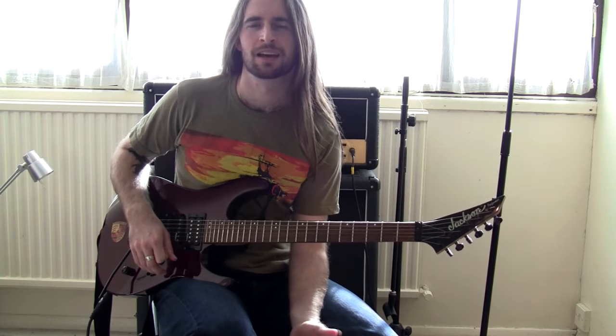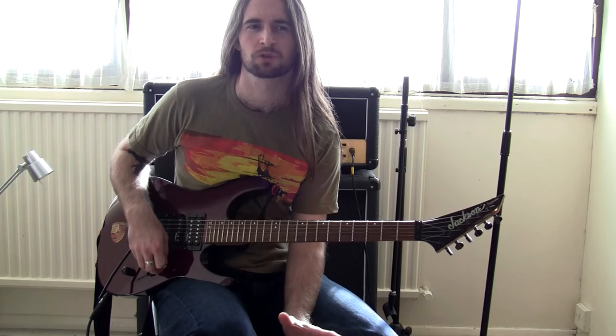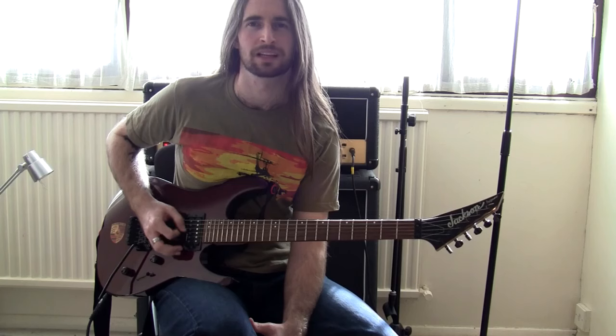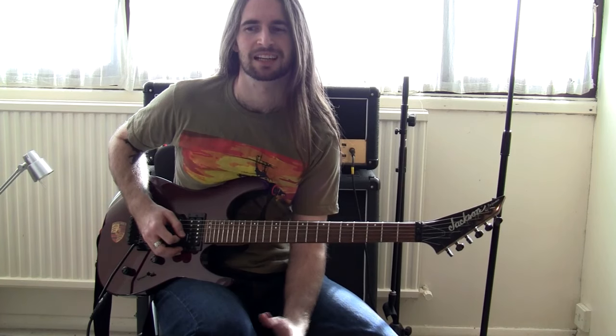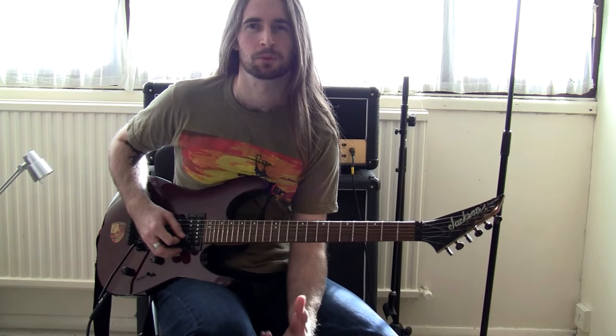Today I want to talk to you about picking. In my opinion, on all the picking videos, people tend to talk about one particular aspect, which is the angle of the pick and the way that it hits the strings. In my humble opinion, that's only part of the story, and people tend to neglect another aspect, which in my opinion is a lot more important.